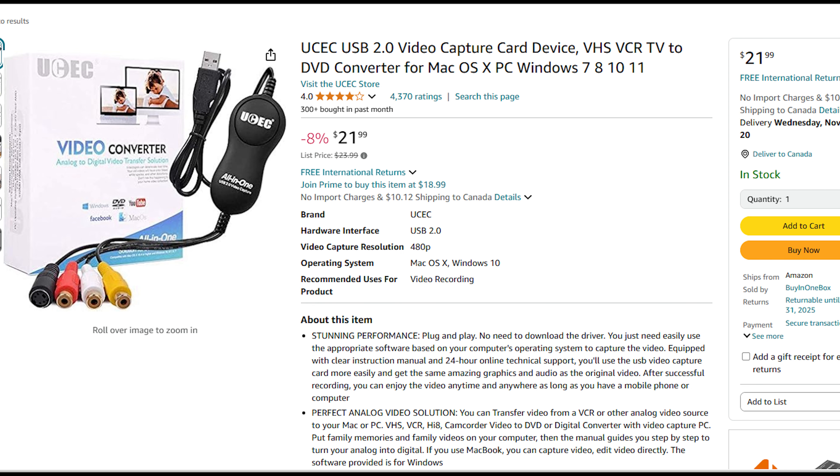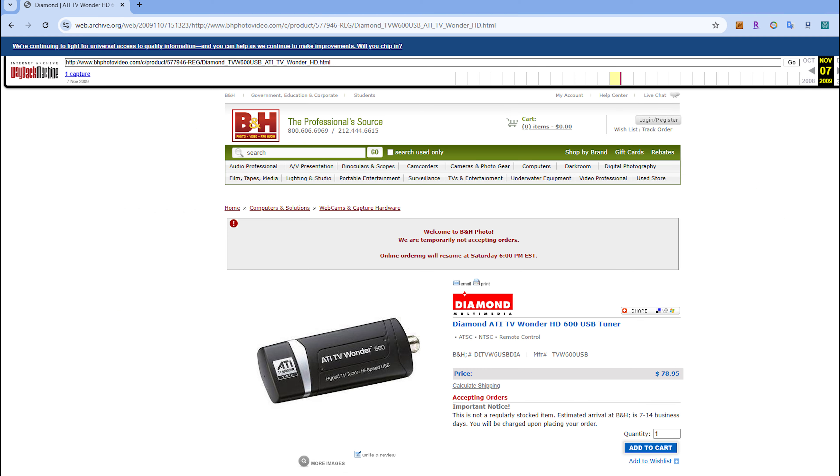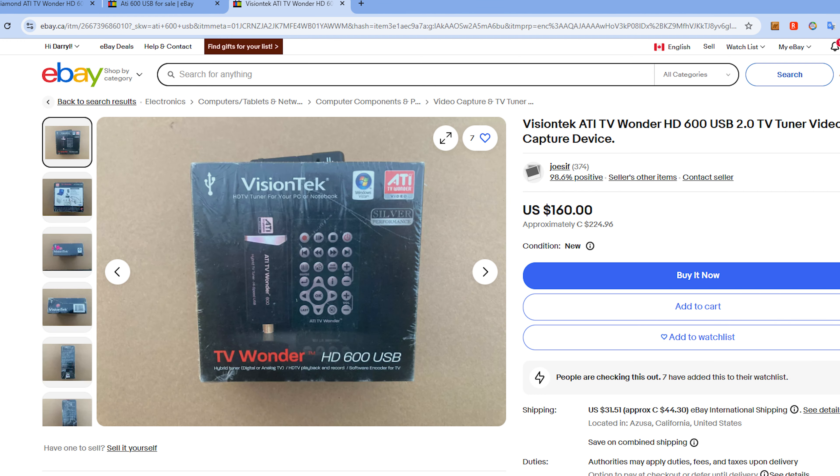The UCEC cost $22 in November 2024. The capture device I'm going to compare it to isn't sold new anymore, but according to the Wayback Machine, in November 2009 it cost about $80 US. Today on eBay it will cost $160 US, although I bought mine off Facebook Marketplace locally for a lot less. There are comparable SD capture devices available new for much less, and I'll recommend them at the end of this video, so you don't have to spend $160 to get a good digital copy of your home movies.